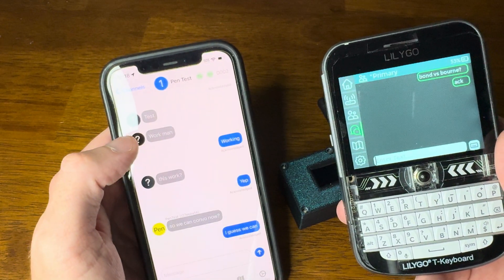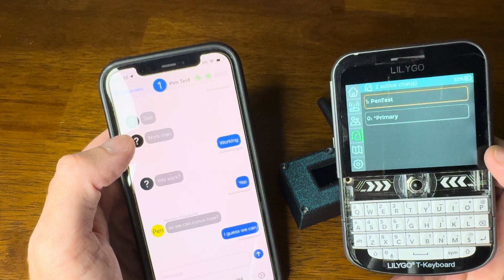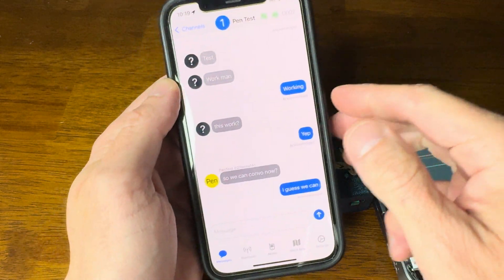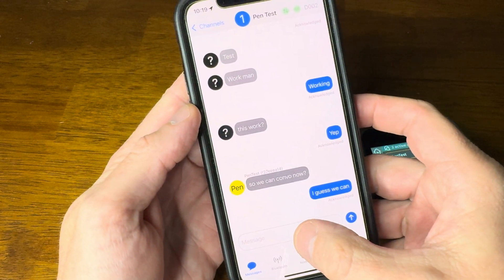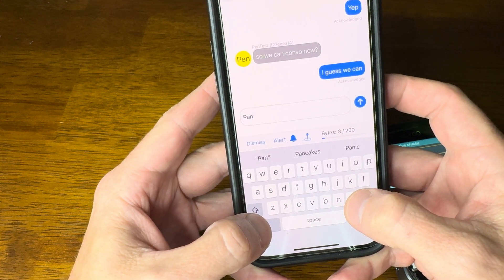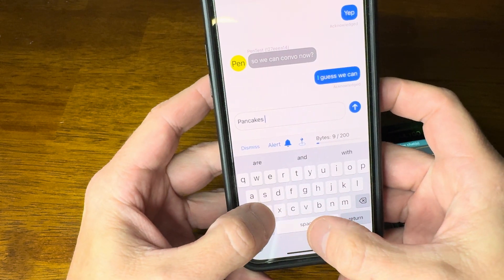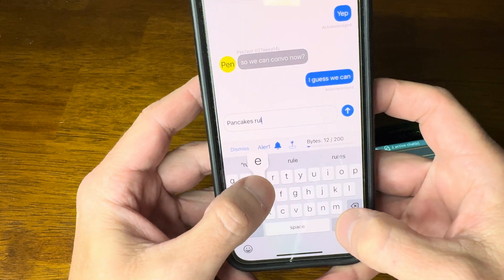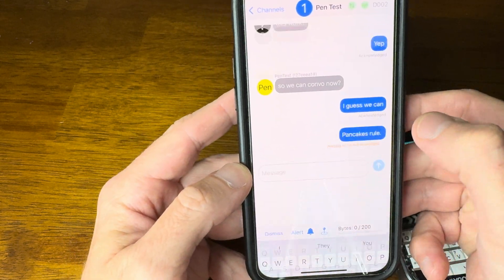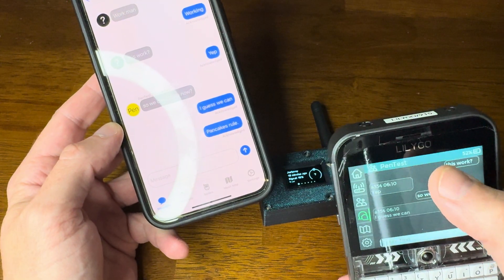You can see I've got the pen test channel and the primary. I've been testing stuff, just writing some things out. Pancakes rule. Send that. You can see right here I've got a pending message on pen test.